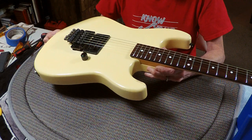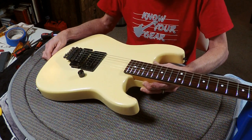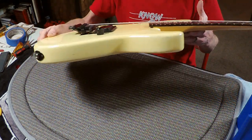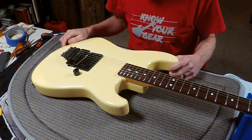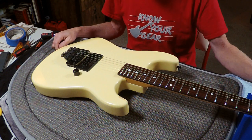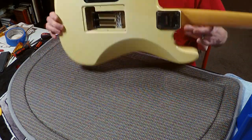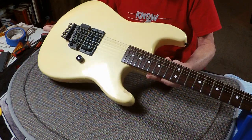All done, all set up, all intonated — I must be the luckiest dog on the planet. I only had to intonate the G string. Brand new Futon noiseless springs in there, bridge is all nice and level with the body. Got you a relatively low action with no buzz. If you want to raise the action, just crank up the posts half a turn at a time, re-tune, and make sure you do your locking nut first. 1987 Charvel — pretty freaking cool. I'll be getting it boxed up and on its way back to you tomorrow, hopefully for the end of the week, and you will be rocking out!